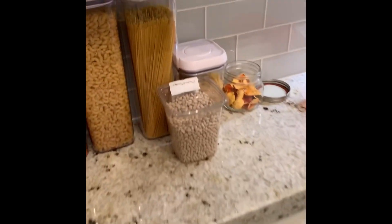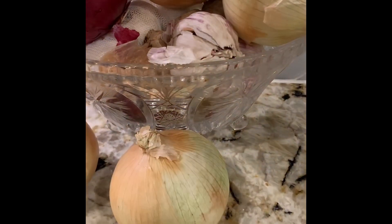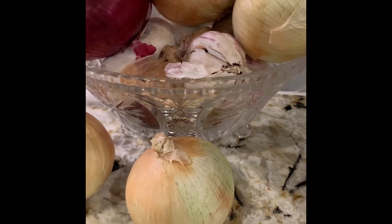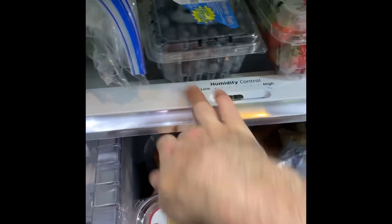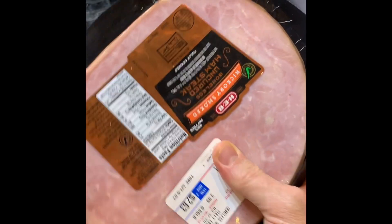We're going to use some dried navy beans — we'll measure out a cup of those. We're going to use some onions and garlic, some celery from the fridge, potatoes, a few other seasonings, and for our navy bean soup we're going to need a little bit of ham — a ham steak from the fridge.